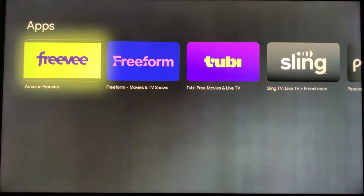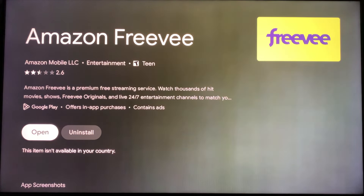You'll need to instead go to the Apps tab, go down to the Search box, and do a search for Free V. When it appears in the search results, click on it and install it. Once the installation is complete, go ahead and open it.